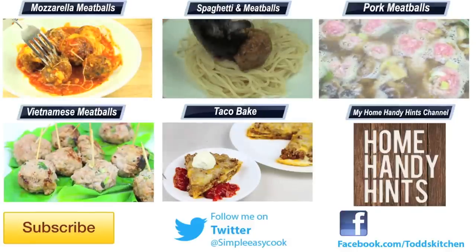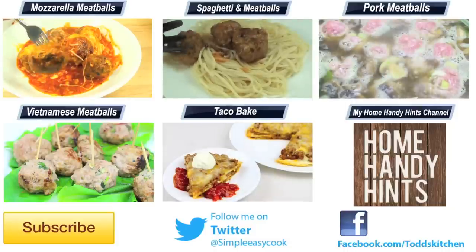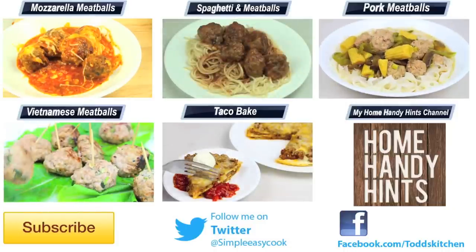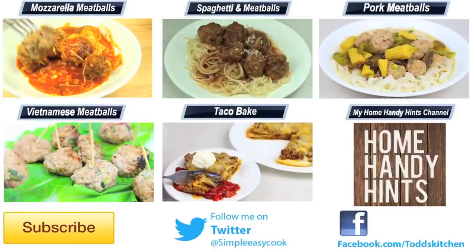Thank you for watching this episode of Todd's Kitchen. As always I'll leave a list of ingredients down below, as well as links to my Facebook, Twitter, Instagram and HomeHandyHints channel. Please do me a massive favour by giving this video a thumbs up, leave a comment and subscribe, and I'll see you next time for another delicious recipe.